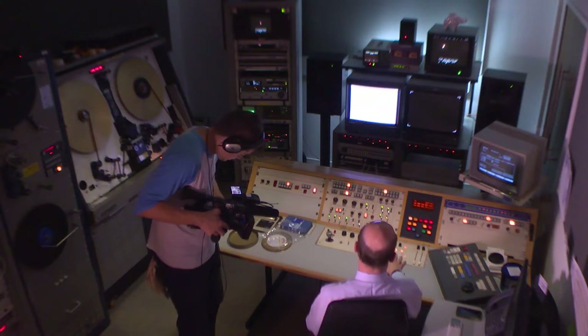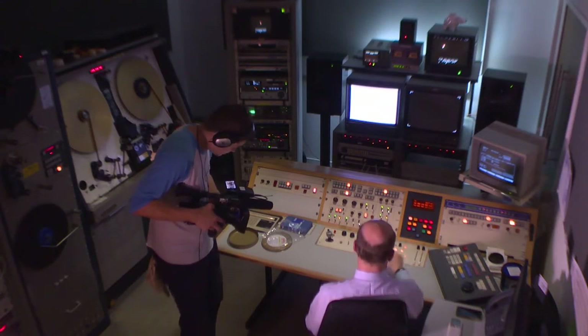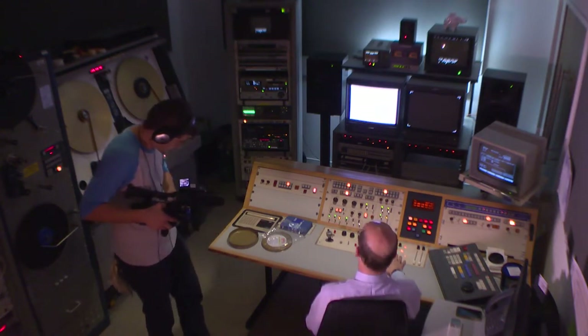Now for long-term storage, I can copy the cues — the grading file information — to a floppy disk. Remember, this is 1980s technology, so a floppy disk was the height of sophistication in those days.